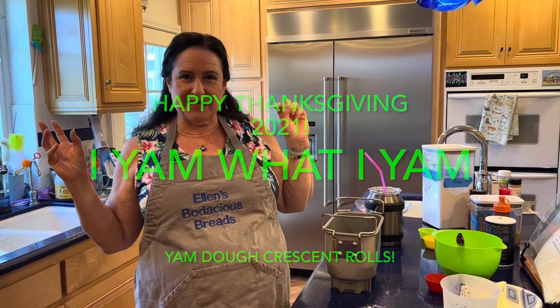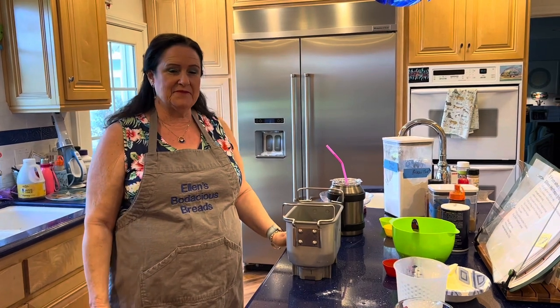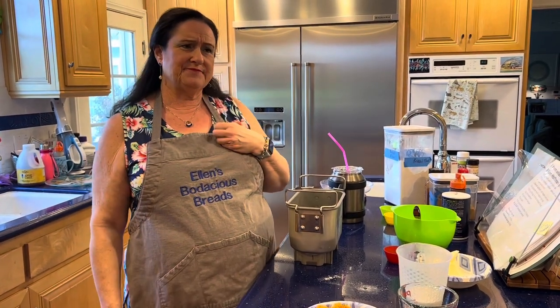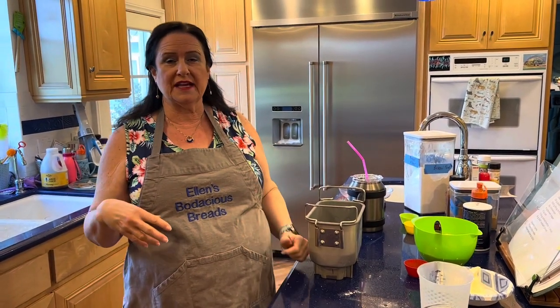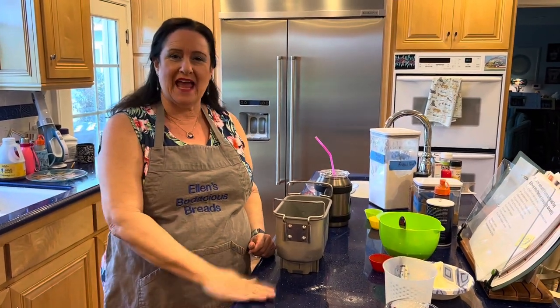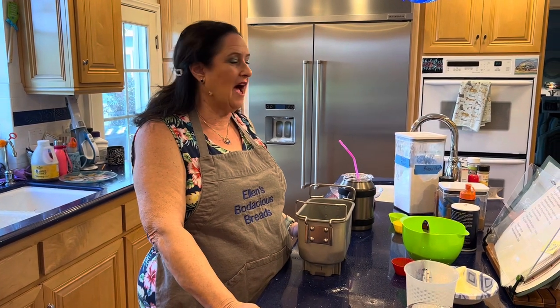Here I am again, Ellen the Baker Chick, bringing you a special Thanksgiving recipe. I'm a little late — I should have done this last week, but life gets in the way. We had company come in from out of town. This recipe is one of two Thanksgiving recipes; the other will be in a separate video. I was thinking about yams — candied yams or yams with marshmallows — and I thought: what if I could do a roll or a bread that includes yams in the dough? Then you could make them ahead, stick them in the freezer, and the yam dish is done without that last-minute stress. I call it 'I Yam What I Yam' dough.